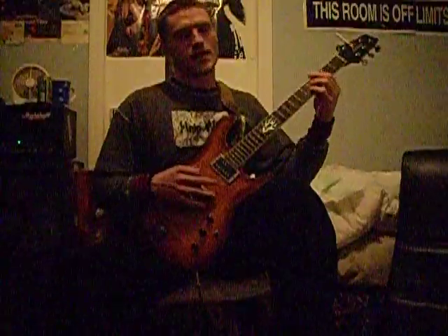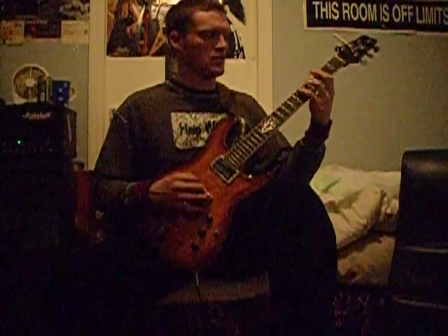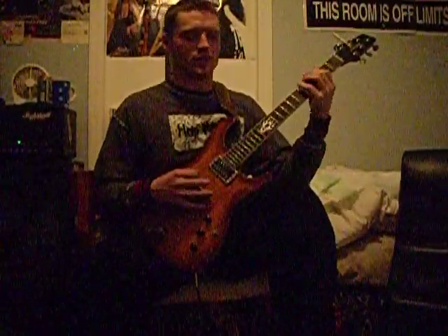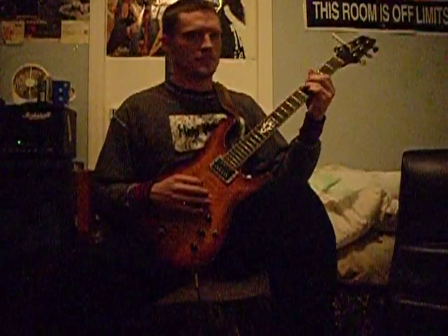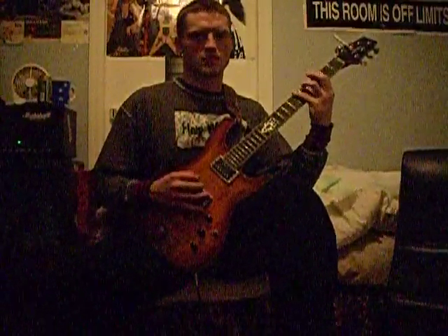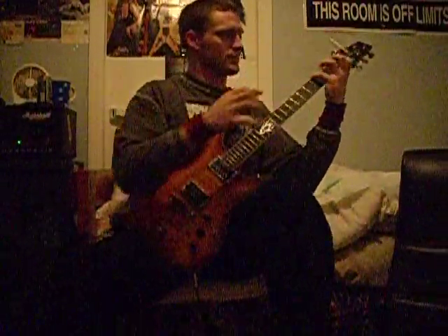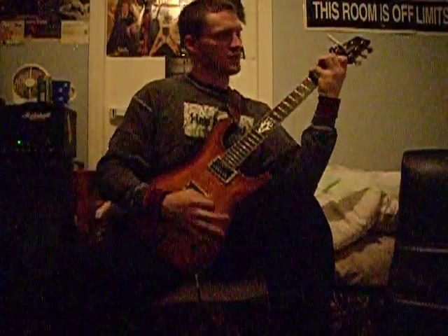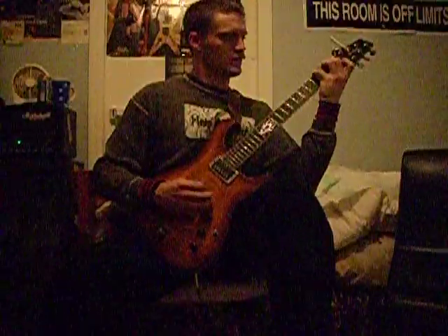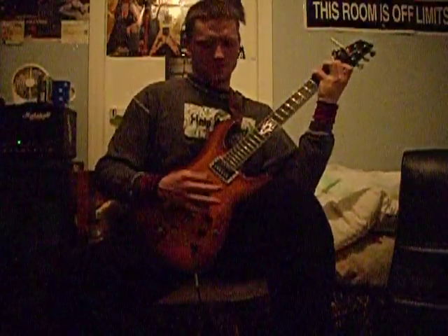So if I'm playing G minor, I take those notes — one, three, and five — of what I was doing, and I have the minor now. There's a stop there — there we go.